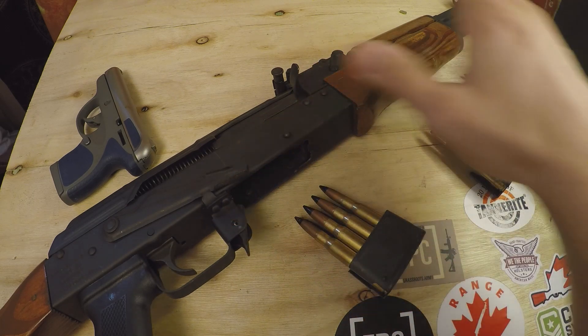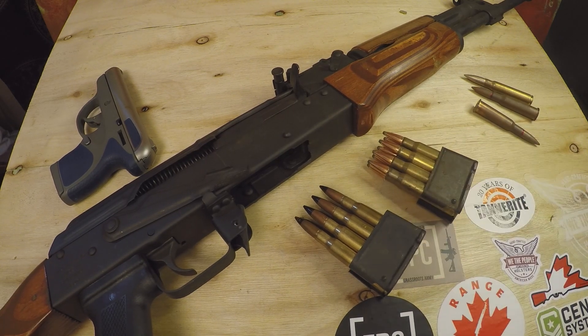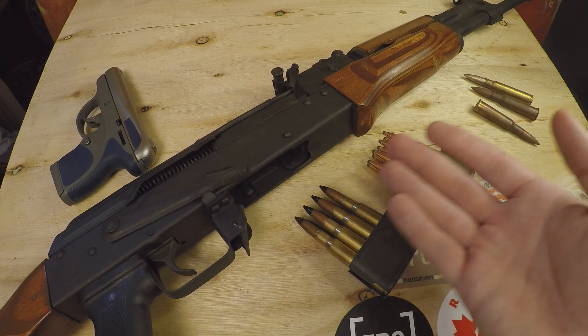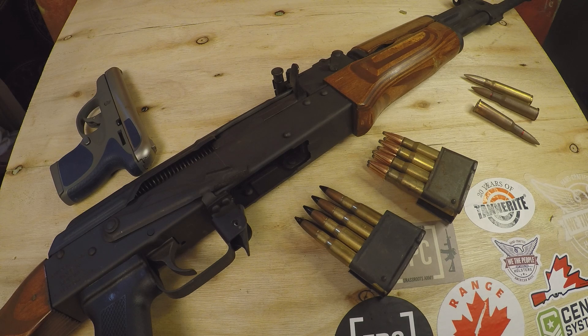So there you guys go — that is my overview on different things to look at when it comes to the cores of bullets. I don't think I have anything else to add to this, so I'm going to go ahead and do the outro. Thanks for watching, folks. Appreciate your time. Like, subscribe, share — the description below has a link to all sorts of stuff. Go check it out. Have yourself a fantastic day. See you all in the next episode.